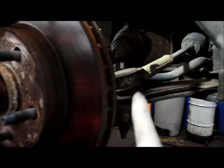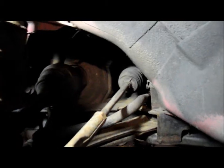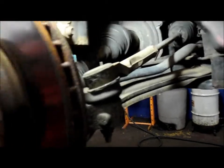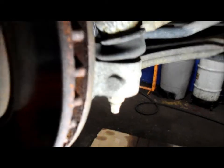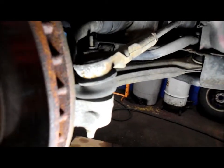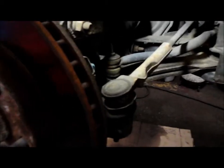Okay, this is the problem this particular car is having. You can see this is the outer tie rod end right here, and this is the inner tie rod. Sometimes you'll have play in the inner, but in this case the play is here on the outer. You can see that movement in there — that's the noise we're getting on this vehicle. Same thing on the other side, so we're going to put this tie rod end on here and then move to the other side and do the same thing.